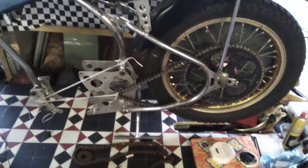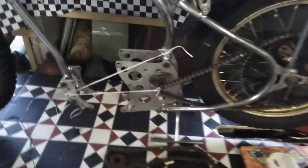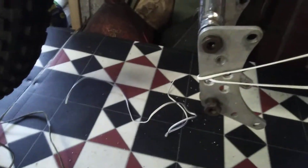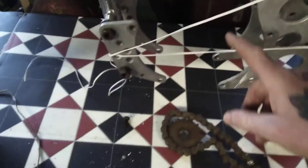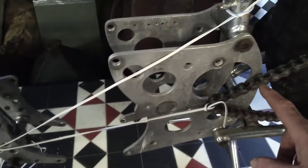Today I've been putting this chain on, and you can see I need a sprocket. That sprocket is going to go in there, and I need to work out how far from the centre it is to there, to the chain.